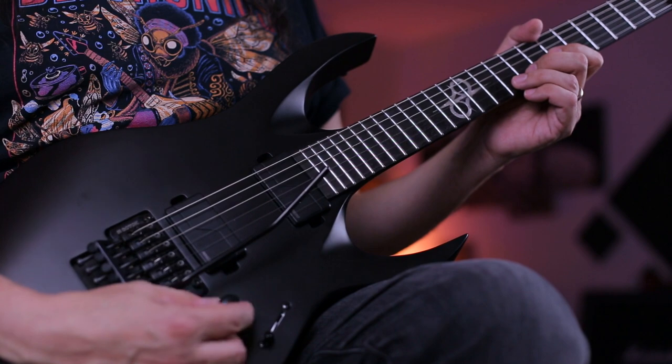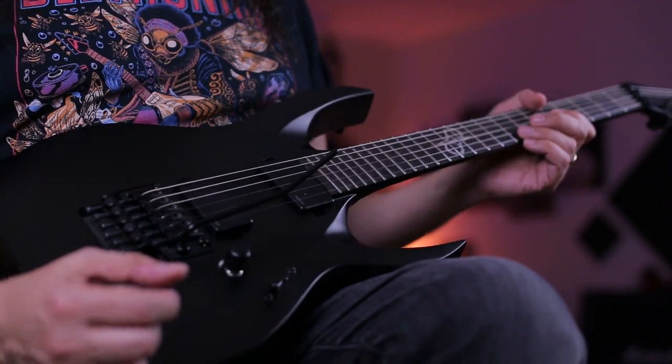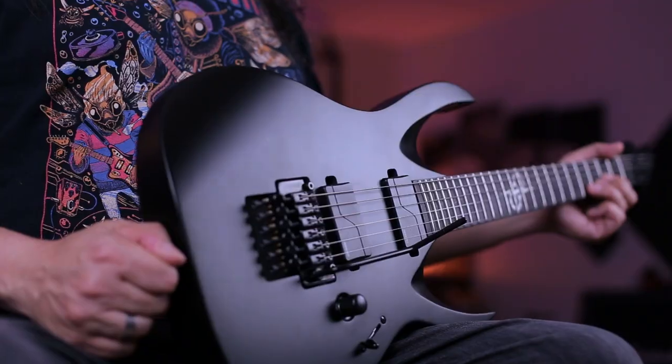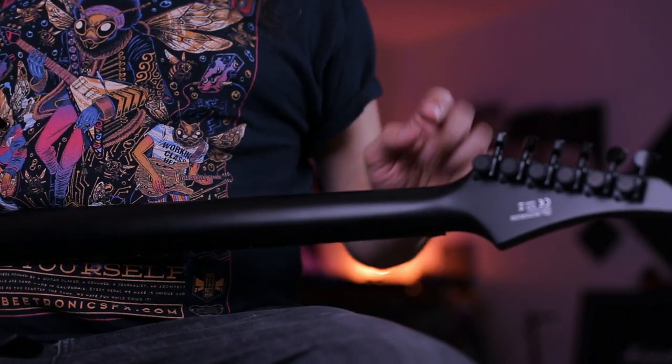It has a three-way toggle switch and a push-pull to change the voice of the pickups. If you don't know the Fishman pickups, you're going to have two options here — active pickups, and when you pull, you get the passive voice, which is very cool for clean sounds and bluesy vibes. The finish is Carbo Blackmate C — super cool as you can see. The fretboard has a 13-78 radius, which is super comfortable for shreds, riffs, and even chords. The machine heads are Solar locking 18-to-1 type, which is awesome when you need to change your strings fast.